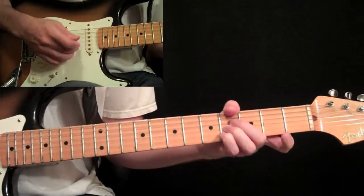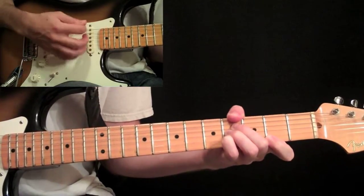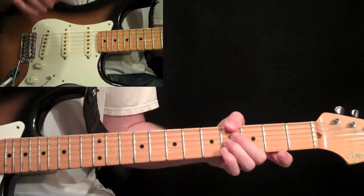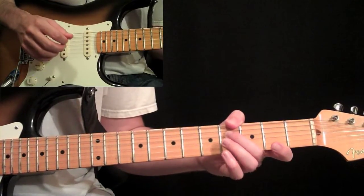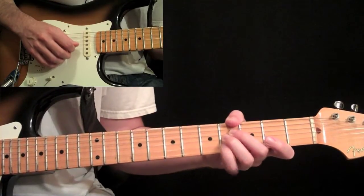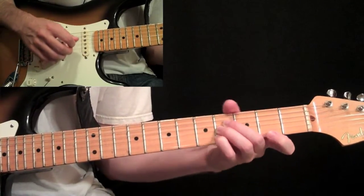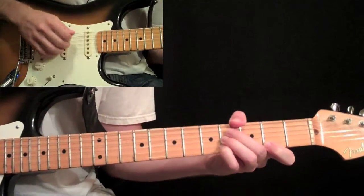Then we take it down to this G minor seven chord, with a little bit of a rhythm on that. That chord is basically your thumb at the fourth fret on the sixth string, second finger on the fourth fret on the fourth string, third finger at the fourth fret on the third string, pinky at the fourth fret on the second string, and then your first finger at the second fret on the first string. Just mute that fifth string out with the top of your second finger.